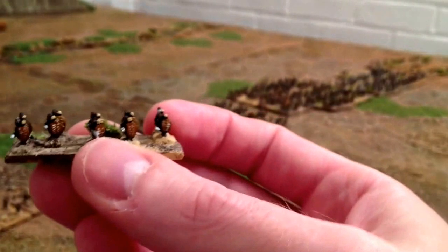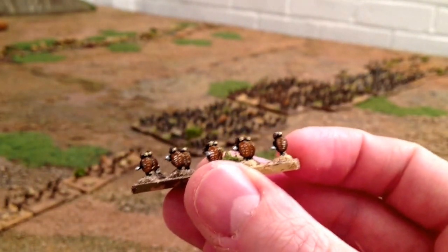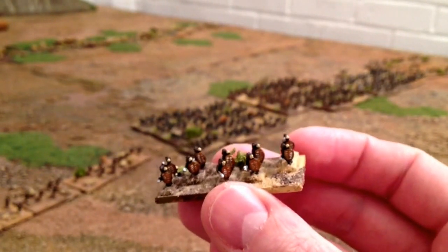Then we've got your married Zulus, your main body of the Zulu army. I've given these tan shields rather than piebald pattern shields, just because it's hard to distinguish between the different types on the battlefield at six mil. I've got five of those.